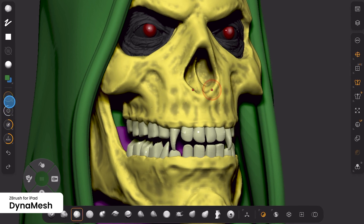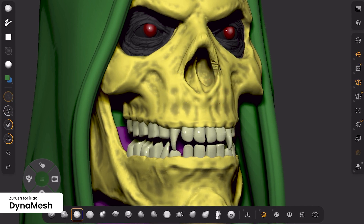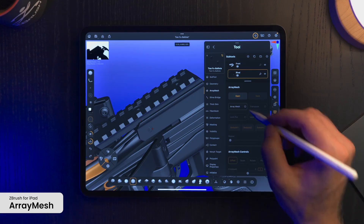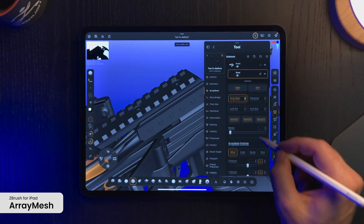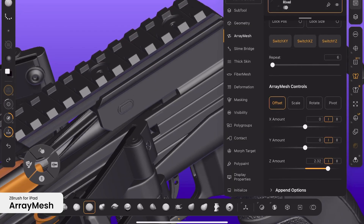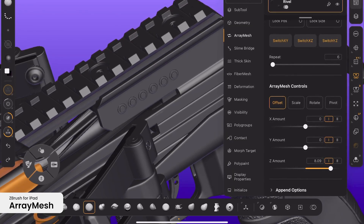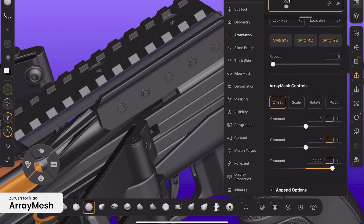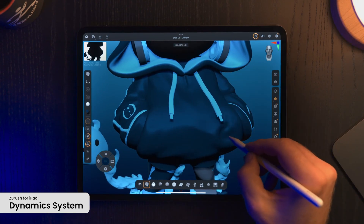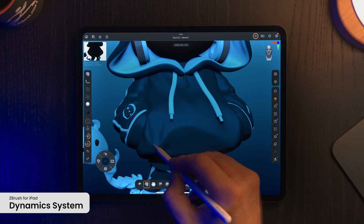On iPad, Dynamesh ensures fluidity by automatically retopologizing as you sculpt — just like on the desktop version — making it easier to stretch or add volume while retaining detail throughout the design. For more intricate designs, ArrayMesh is available, allowing real-time duplication of geometry, which is perfect for organizing and creating interesting patterns and repetitive elements.